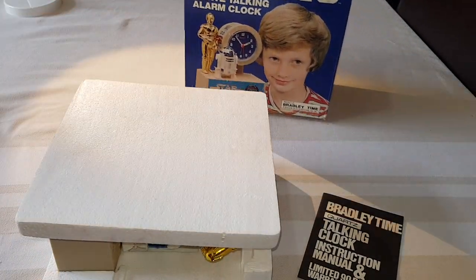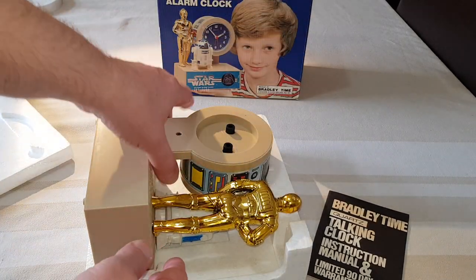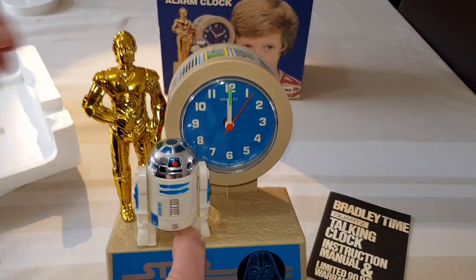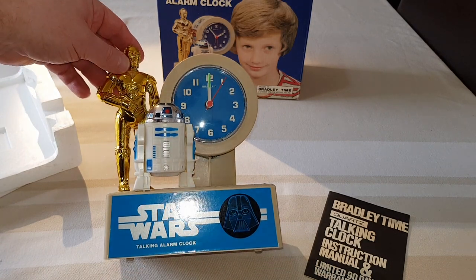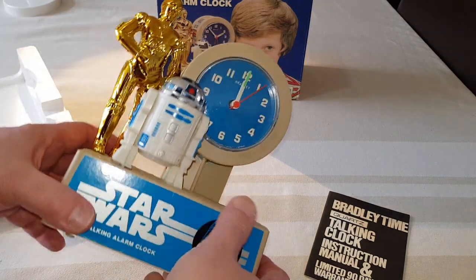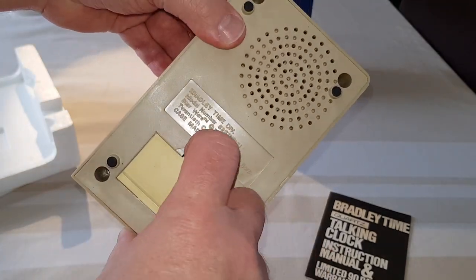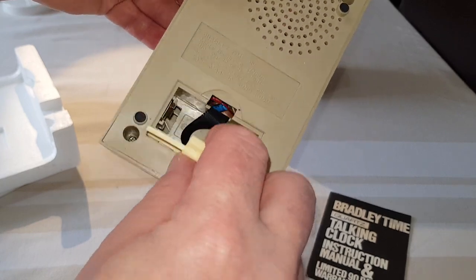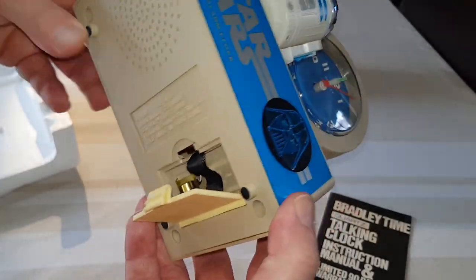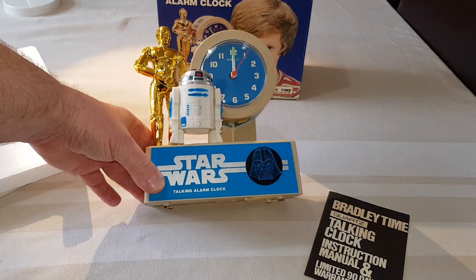Now the actual alarm clock itself. Wow. He's certainly golden, isn't he? Let's pop that down there so we can have a proper look at this. What battery does this take? Oh, it looks like one of the very big ones. So that should be all right. What I'll do then, I shall just pause there — I'm going to go and grab one of those batteries and I'll be right back.